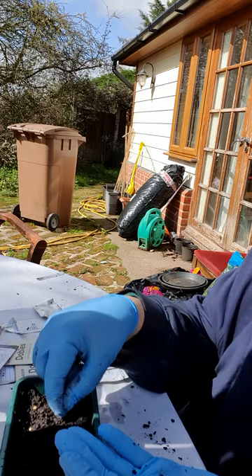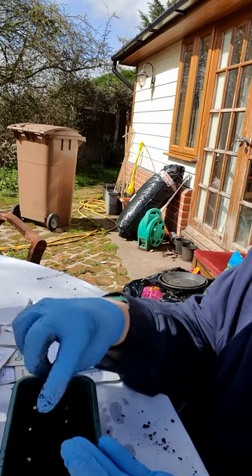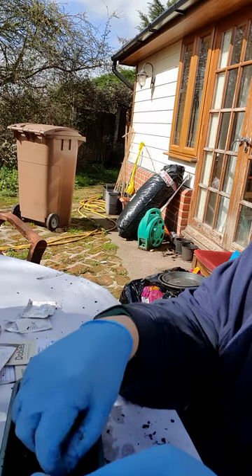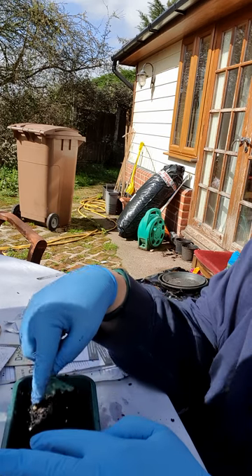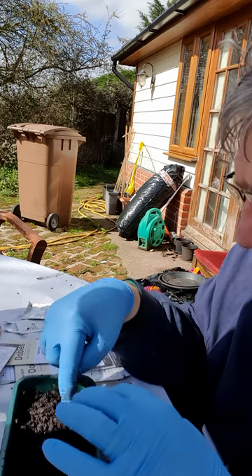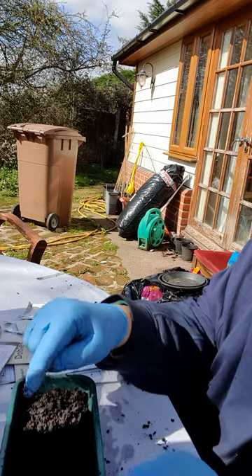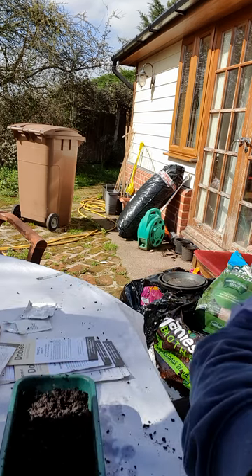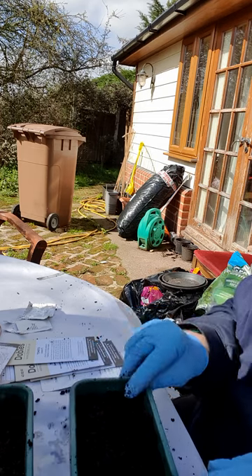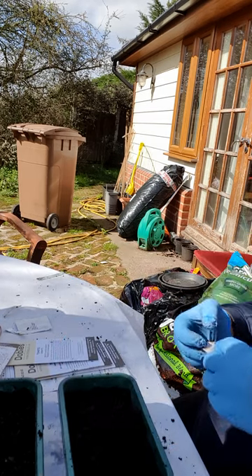I'm putting the seeds in similarly to how I did with the aubergines. You can see slight differences between individual seeds, which may affect how they grow - at the end of the day it's all genetic. I just find the whole seed-to-germination-to-plant process amazing. From these tiny little things they'll grow into plants and produce lots and lots of fruit. So we now have aubergines here and peppers here - I just need to label them up, because best will in the world you think you'll remember what they are but you won't.